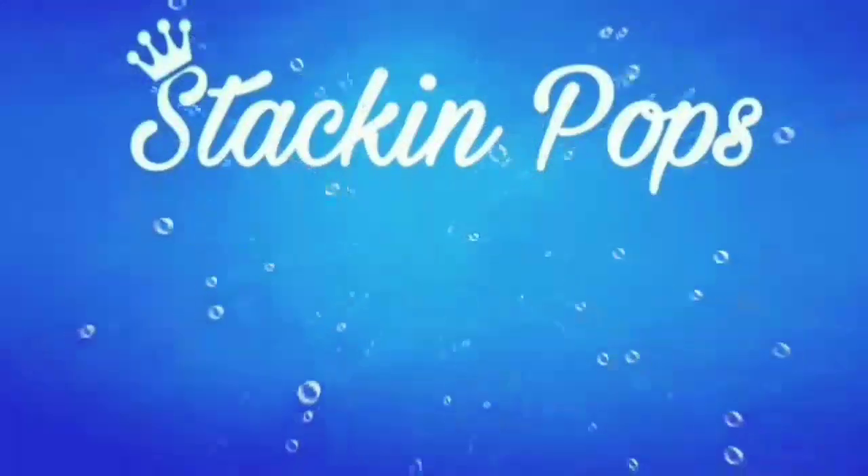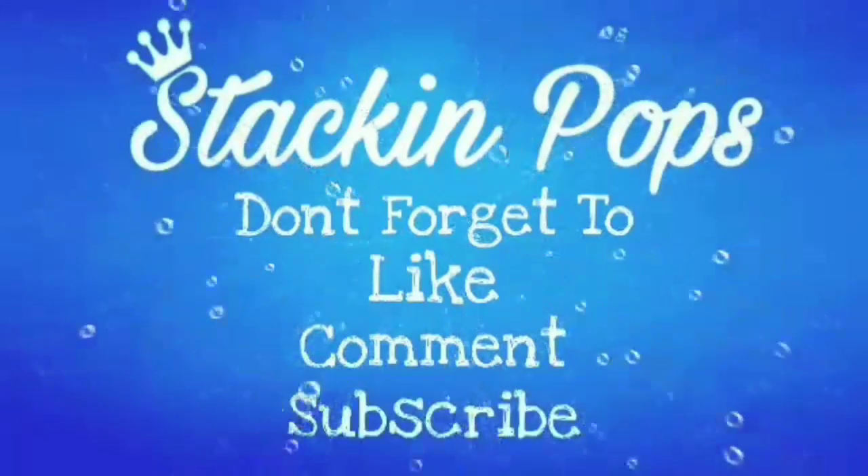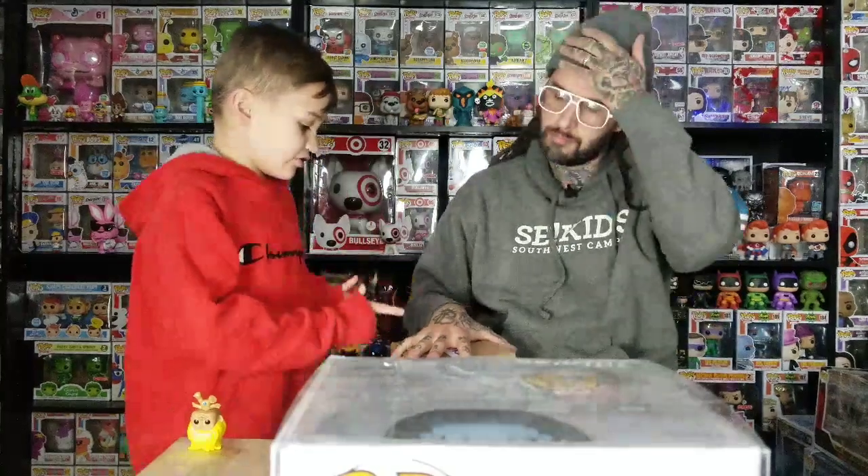Okay, it's time — pops today! Today we're going to talk about what's in this eBay package, so let's get started.